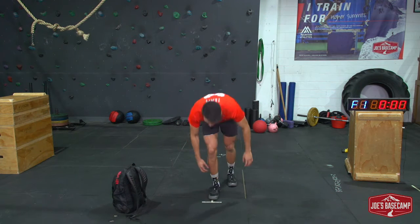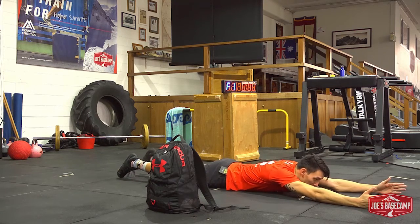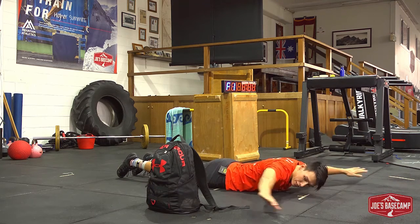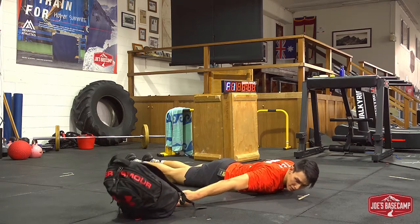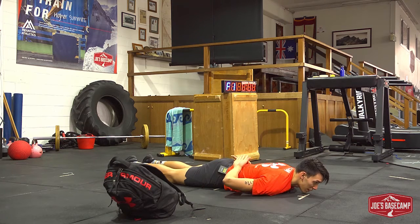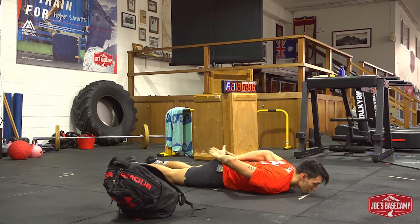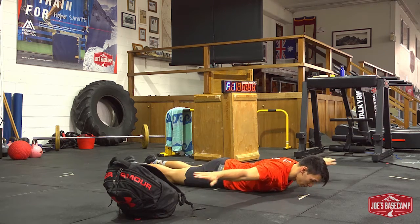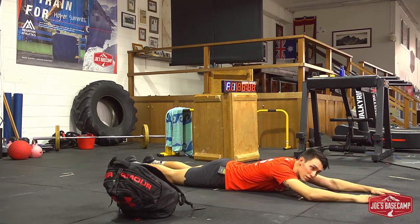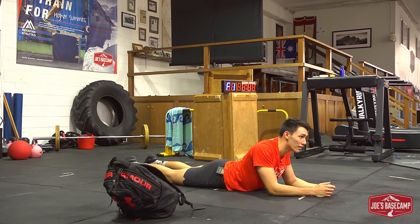Fourth exercise — then we're going to go to the floor lying down, and an arrested Superman. So imagine Superman flying, taking off, but then what you're going to do: thumbs are up to the roof at the top, and then you're going to rotate around so your palms are up to the roof, hands together behind your back, and relax. I'm just trying to squeeze my hips into the floor — palms up to the roof, rotate around, thumbs up to the roof. This one will hopefully slow the heart rate down a little bit and work the whole mid-back area.